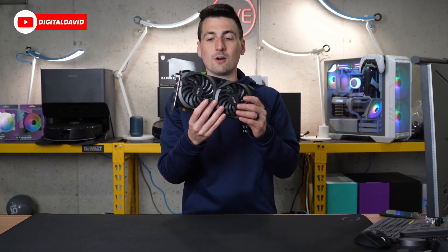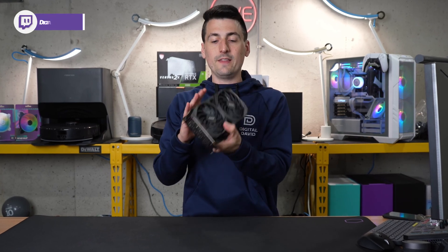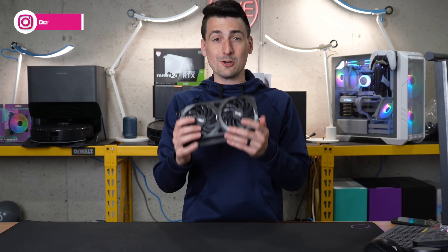It's a good looking card and it's not too large, especially coming from the 4000 series cards. It's great to see a 3060 and know that they're not all so massive that you have to get a new case just to house your GPU.